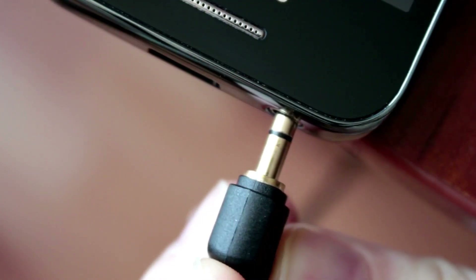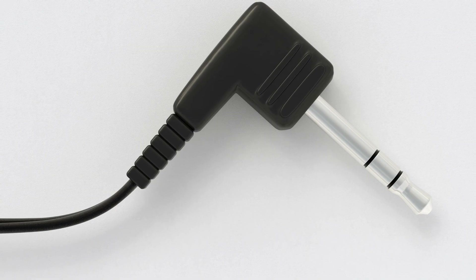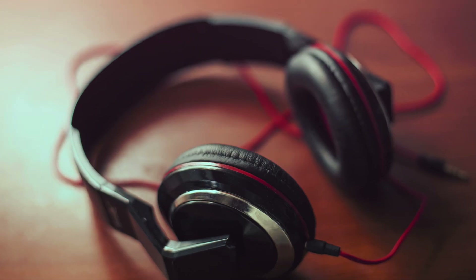You might have noticed that when you plug a headphone jack in halfway, you can only hear audio from one ear — either right or left. That is because only one conductor is in contact at that point. When you plug it in completely, you get the full stereo output with both left and right audio. TRS connectors are found on headphones and earphones that do not have a microphone — you will find two black rings on those.